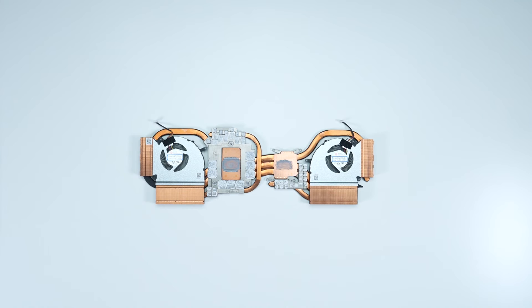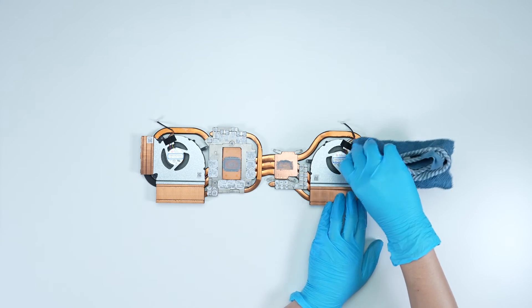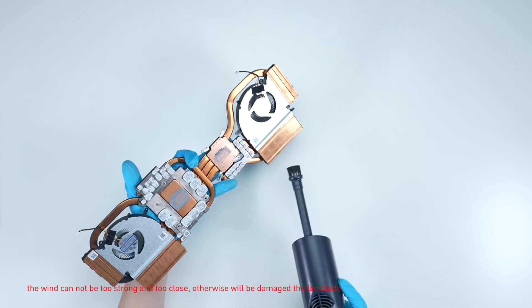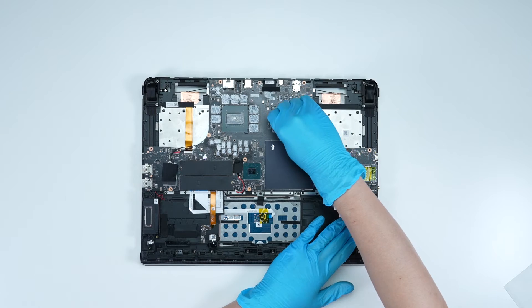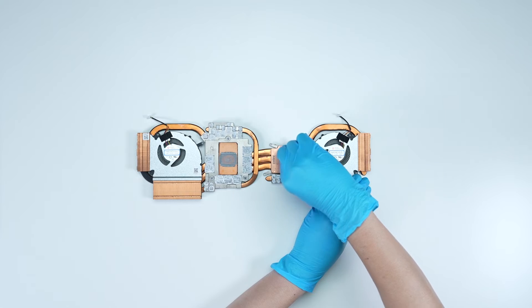Put the thermal module upside down on the table with the thermal grease side faced up. Clean the fan blades with a clean, dry fabric. Carefully clean the heatsink fins using a dust blower — the airflow should not be too strong or too close, otherwise the fan blades may be damaged. Carefully wipe with a napkin or tissue paper to remove the thermal grease on the laptop's CPU, GPU, and thermal cooling module.